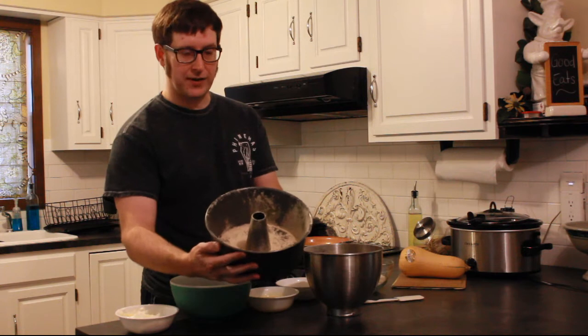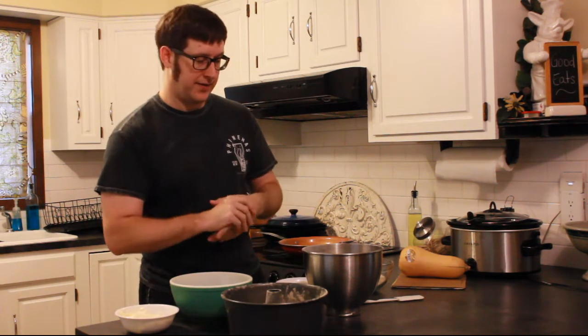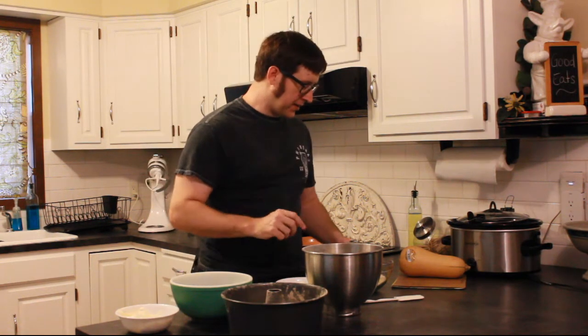First thing we're going to do is dust the pan — I have this dusted with oat fiber. Just sprayed some oil on there and then dusted it with oat fiber. Zero calories, all fiber — a nice little way to protect our pan so that it doesn't stick.